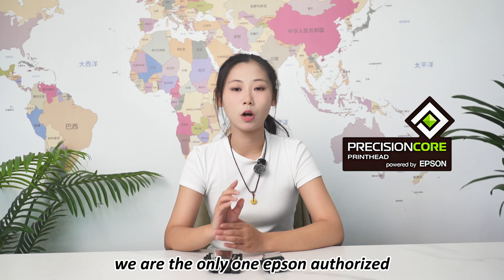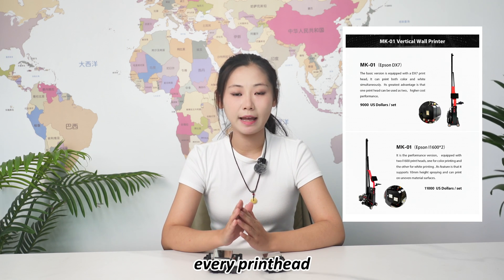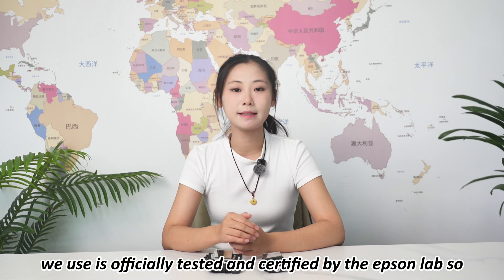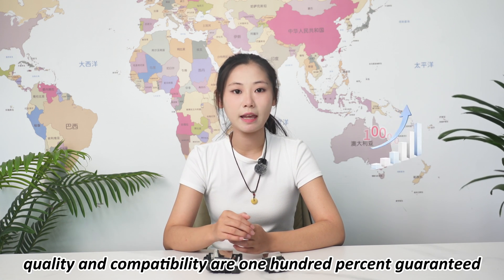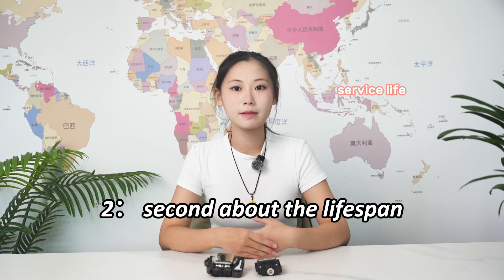Here at Franco, we are proud to say we are the only Epson authorized wall printer manufacturer in China. Every print head we use is officially tested and certified by the Epson lab, so quality and compatibility are 100% guaranteed.